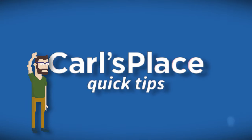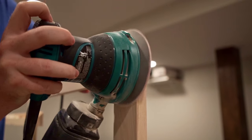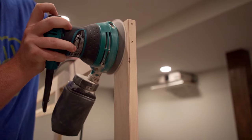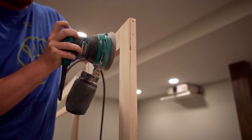Hey there, Ethan here with Carls Place. Looking for a project that will take your home theater or dude cave to the next level? Building a frame for your Carls Place projector screen, installing the screen to the frame, and setting it up for a showing could be your next project.